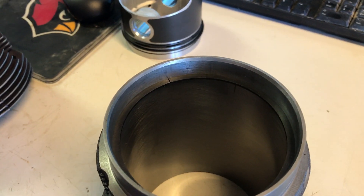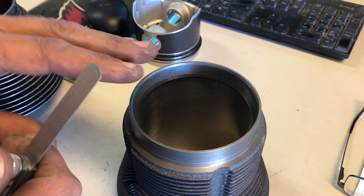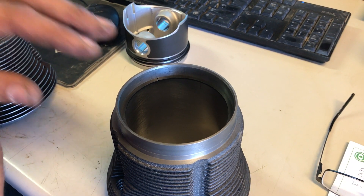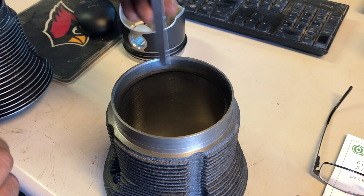VW manufacturer says this needs to be 16 to 18 thousandths, which it is — that's for a standard 1600 engine. Now because we're going to run turbo on this, we have to gap this bigger. It needs to be at 20 thousandths.